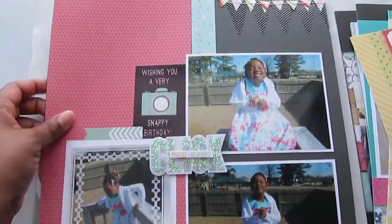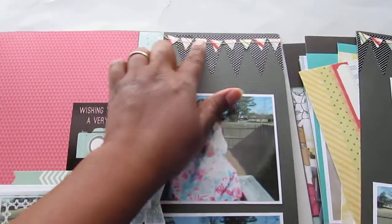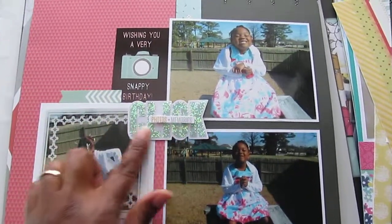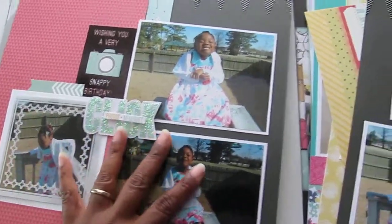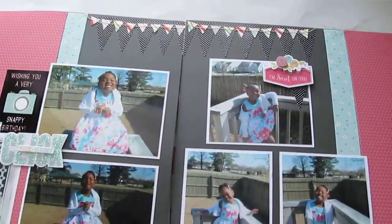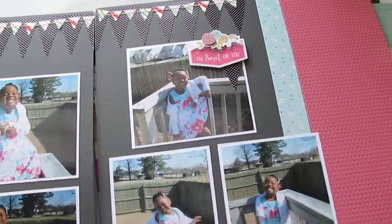I have this one of her as well. These are stickers and this is a little banner that I had from Color Box or Color Book. This is a sticker, this is a sticker — all these are stickers. This is some paper from a three birds kit that I bought from HSN, and this is an overlay. This is the other half of the layout — you've got three photos and a sticker here, and I put a die cut on pop dots for dimension.